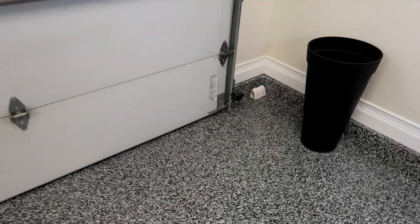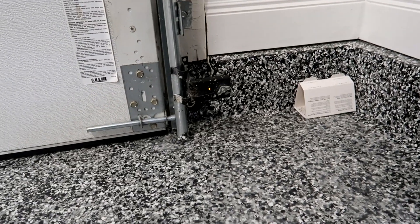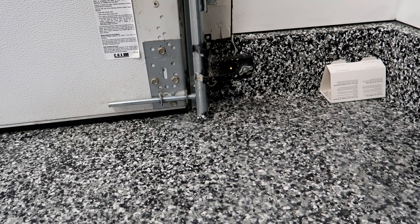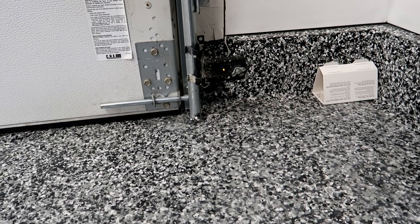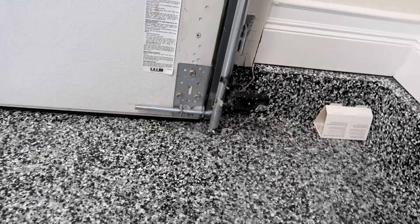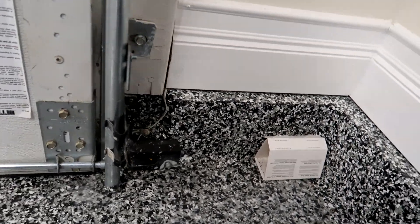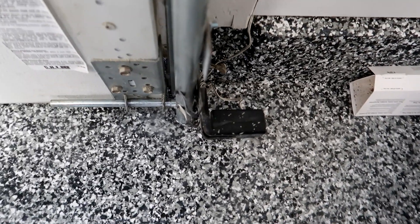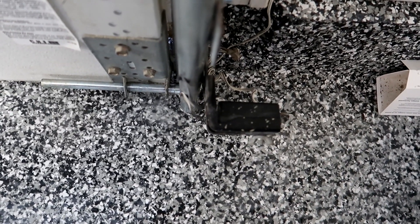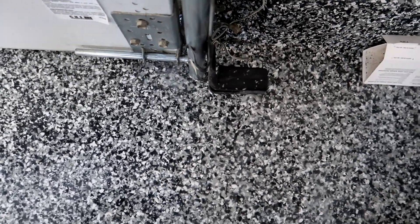We're going to take a look up close at the photo eyes, starting on the right-hand side. It's easiest to do this with the garage door closed — it makes it a bit easier to see if the LED lights are on or not. Here we have our sending eye with the orange light on, so there's a good chance the eye is working fine. First thing I would do is look over the top to make sure the sensor is square to the wall and the door, pointing right across parallel with the door — and this one looks pretty good.